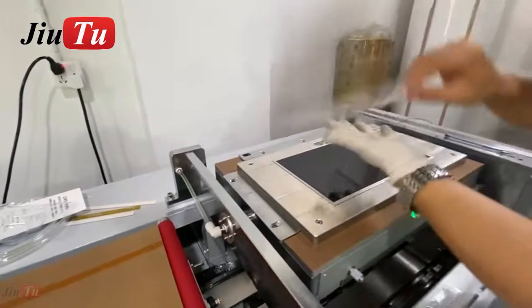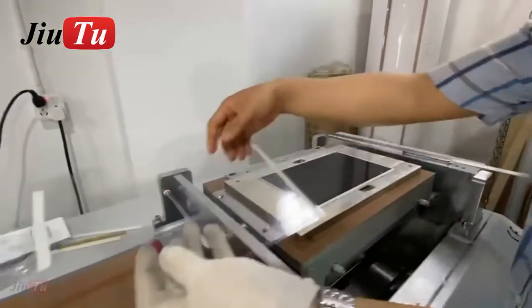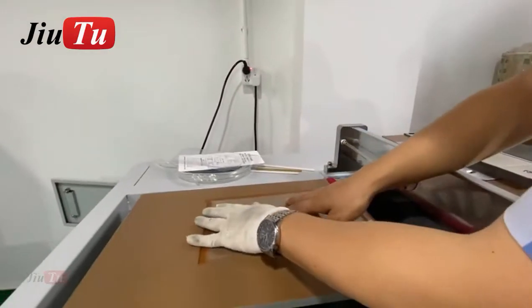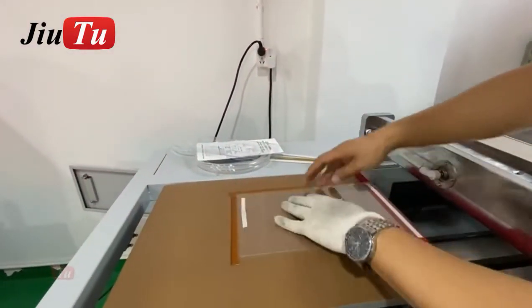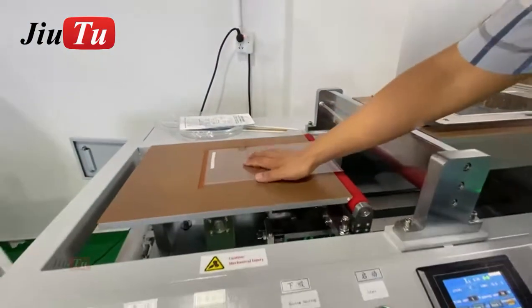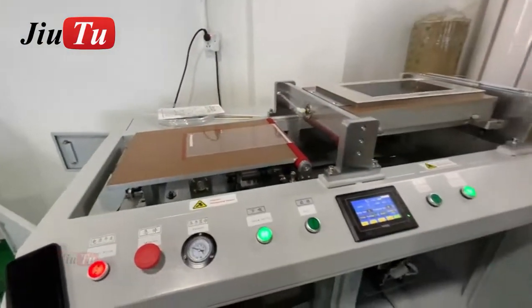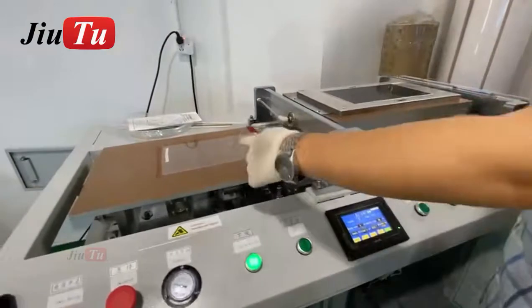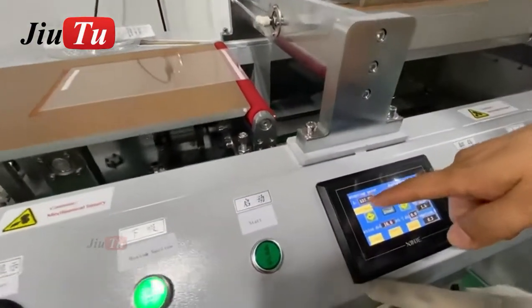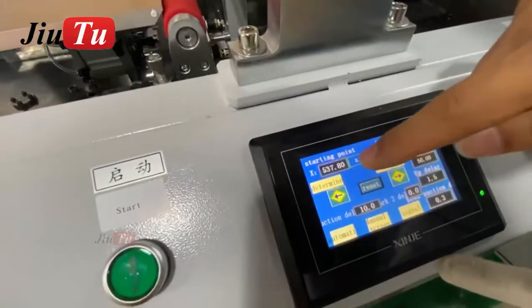We will use this double-sided tape, and we will tell you how to make adjustments for the film with the LCD screen. This location we have been verified already. And it's for the glue, the left and right. Then you choose for X.